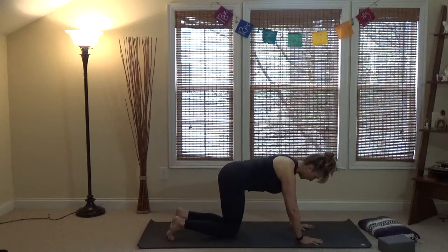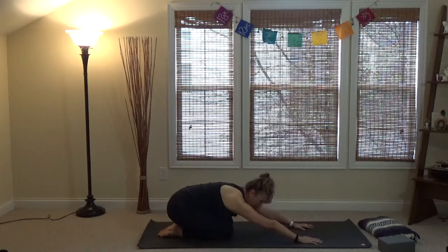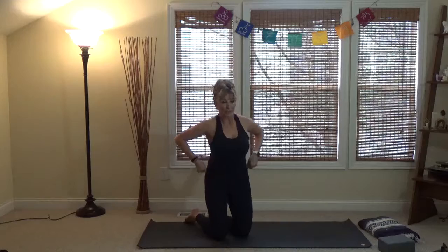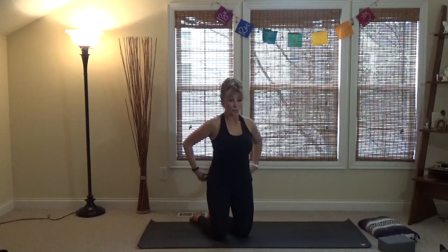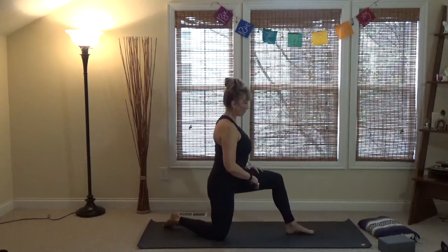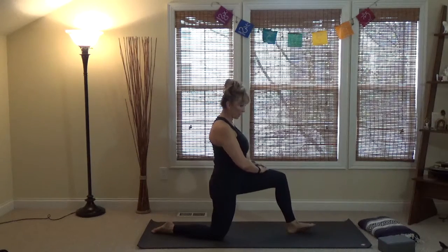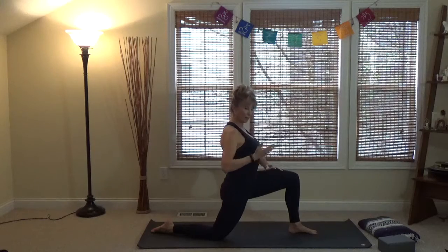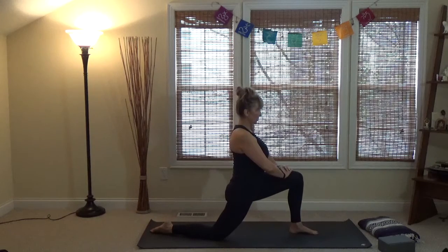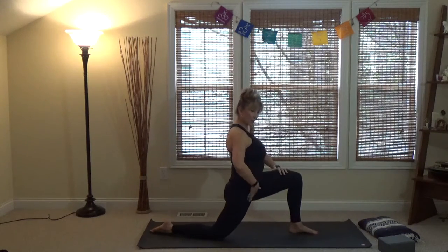Back down to the knees and press back to child's pose, then we'll go through some common standing poses. I always think of yoga as a combination of three things: strength, flexibility, and endurance. Before we get into standing, let's bring the left leg forward into Anjaneyasana — a kneeling lunge. This really stretches the hip flexors, creating space and distance on the front of the right hip.